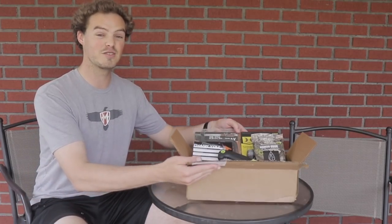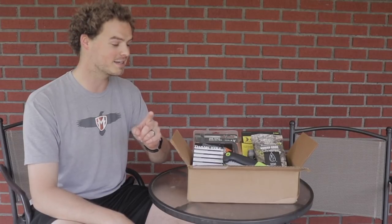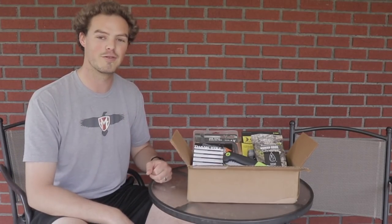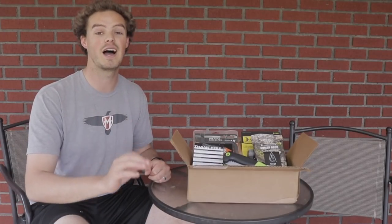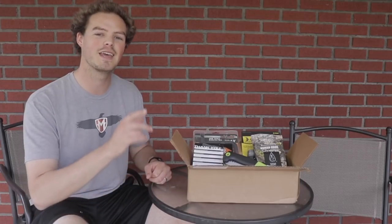Hello everyone, thanks for coming outside with me today. I would like to share with you this absolute heavy hitter from the Bow Hunter Box Club — and it's a heavy hitter because it is the heaviest box we've ever gotten so far. It weighs over five pounds when I put it on my package scale. Lots of cool stuff in here, I can't wait to share it with you.